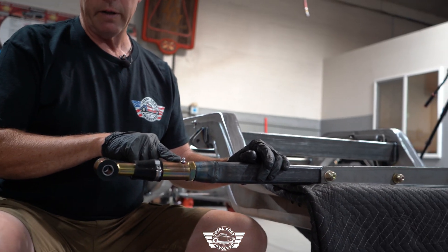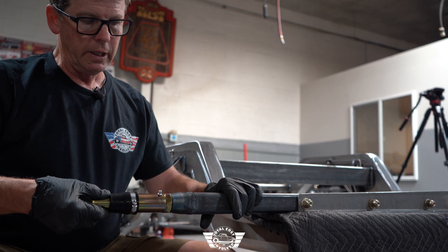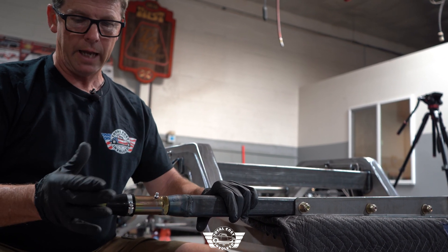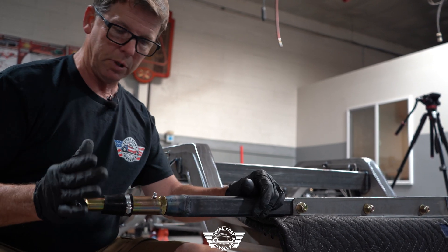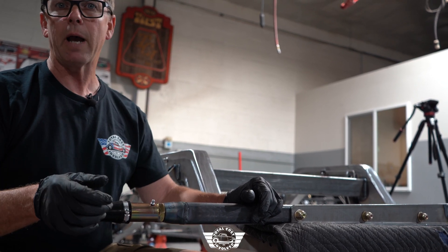Your slider here has a grease fitting. Put a little bit of grease in here to make sure it can move freely. Don't over-grease this — if you do, you can create a hydraulic lock where this cannot move back. If that happens, just take the zerk fitting out, push the plunger back in, and it'll push the excess grease out. Then put your grease fitting back in.